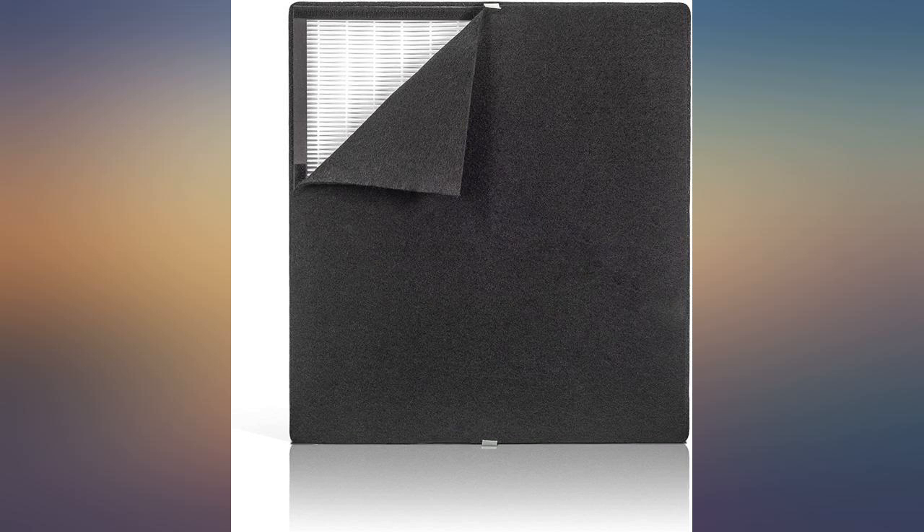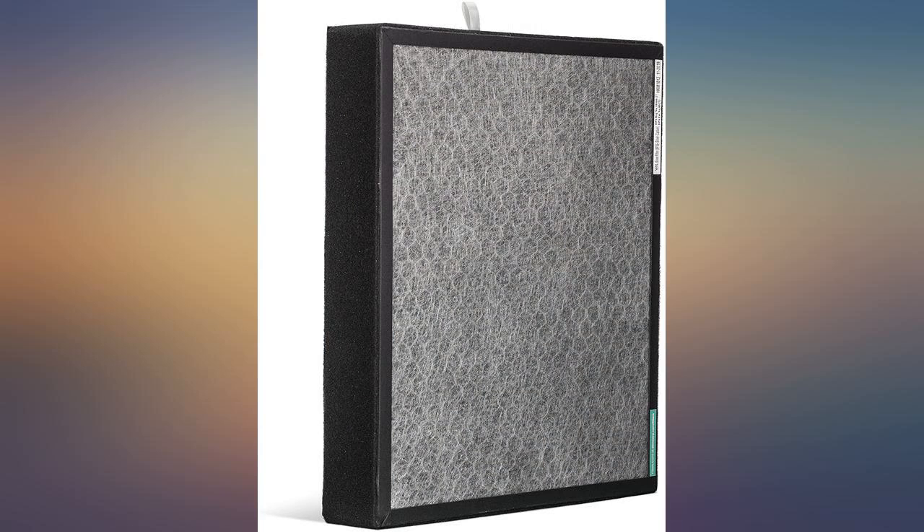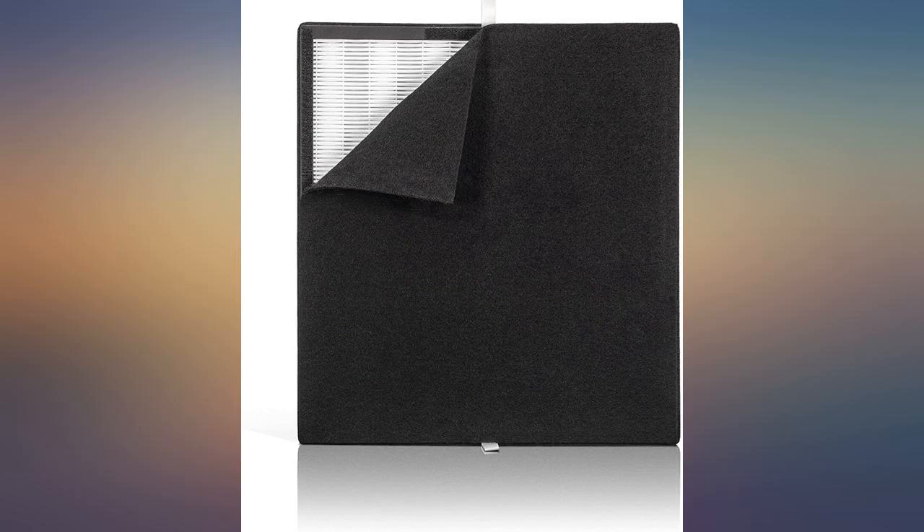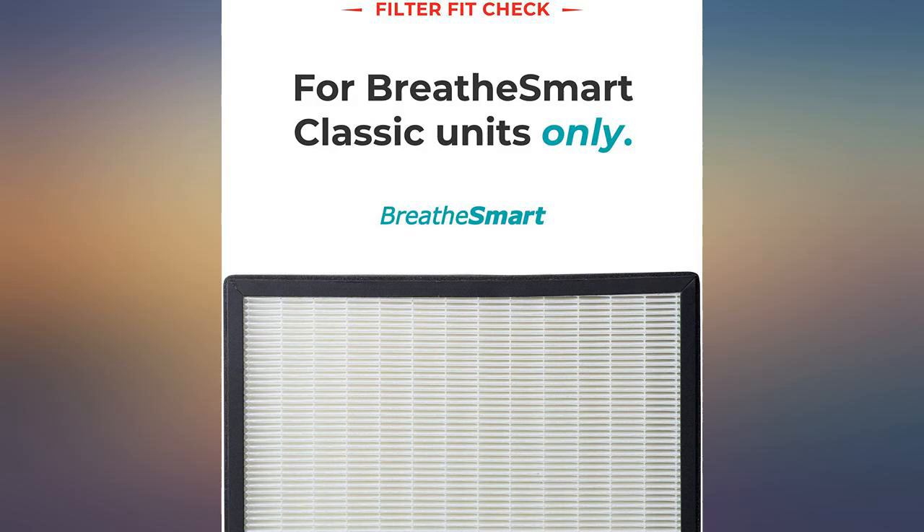I mistakenly ordered the wrong filter because there were two different filters that said they were for the model of air purifier I own. I didn't install it right away because I usually do it every six months and I still had a few weeks to go. When I did try to install it, I found out it was too large to fit my air purifier, and by then it was about a week past the 30-day return window.